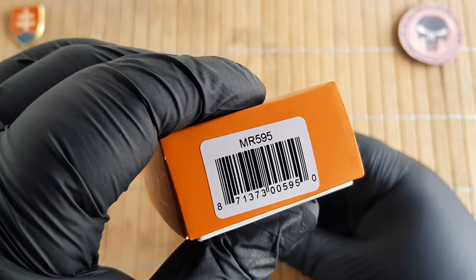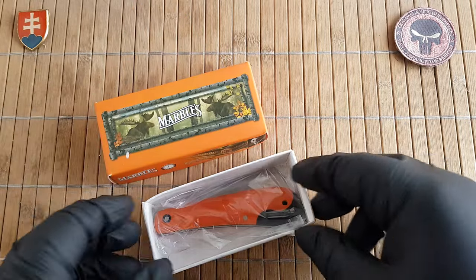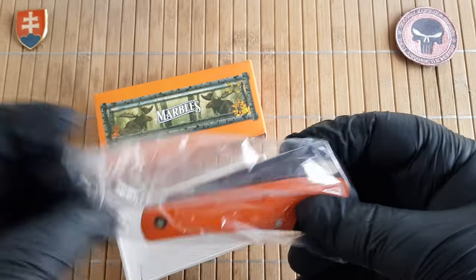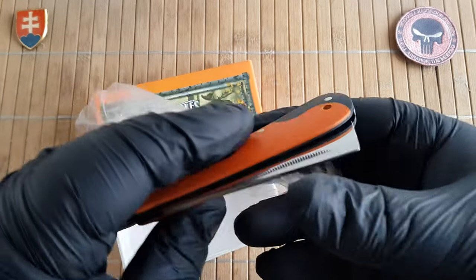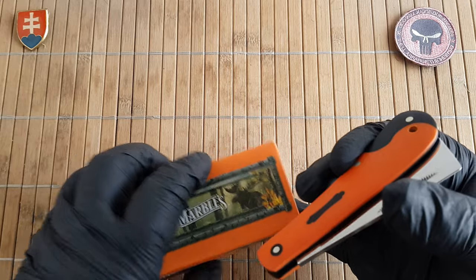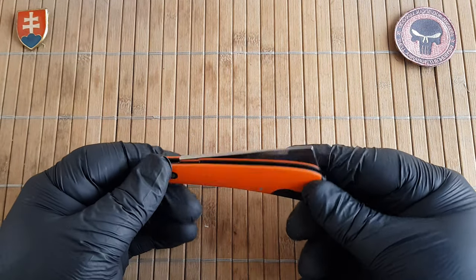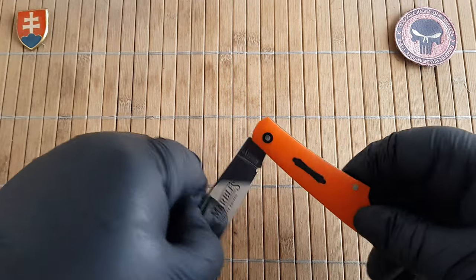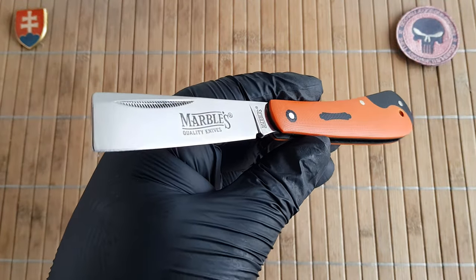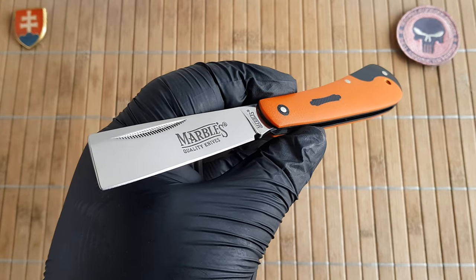This is the MR-595. This is one of the Orange G10 series that they released a couple of months ago. I could get one with a really nice aggressive hogbill style blade, but this one is another beautiful piece with a nice cleaver. So this is the Marbles Orange G10 Cleaver Hawk.